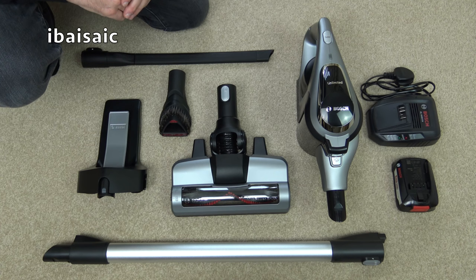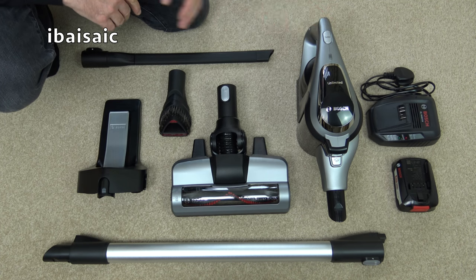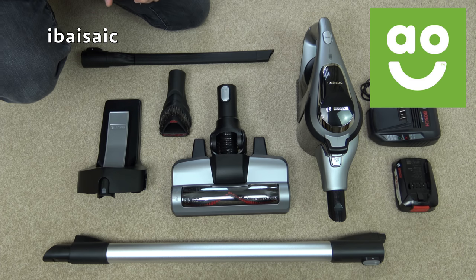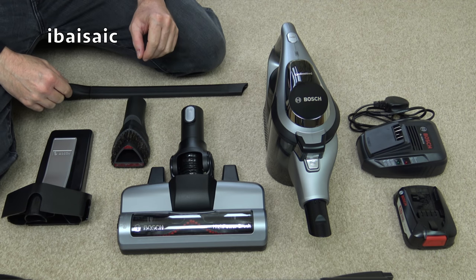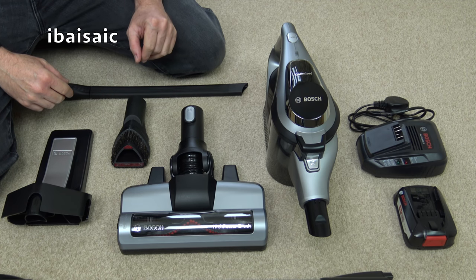Hello everyone, welcome to my review and demonstration on this Bosch Unlimited Cordless Vacuum Cleaner. This machine was supplied to me from AO.com. If you want to see further details and pricing there is a link below the video. Before I show you this cleaner in action I thought I'd take you on a guided tour of the cleaner and all the accessories you get with this particular version.